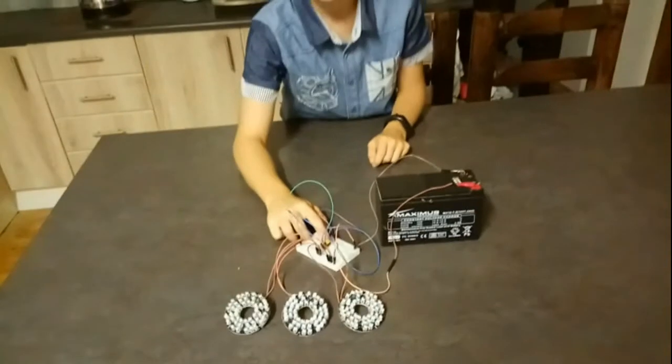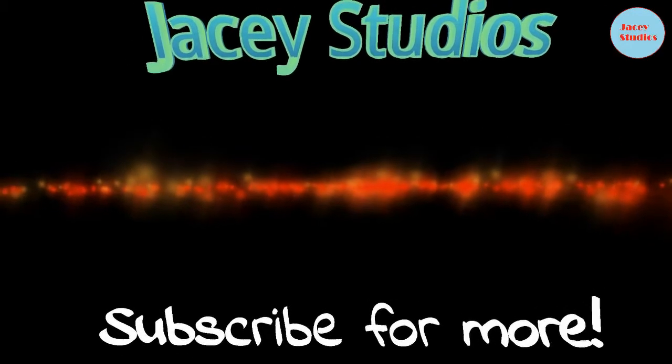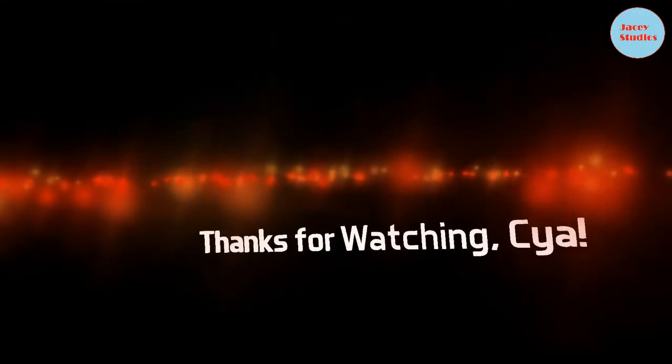And if you keep on pushing the button, you can't see anything because the light is up. Well guys, thank you so much for watching. Bye-bye.